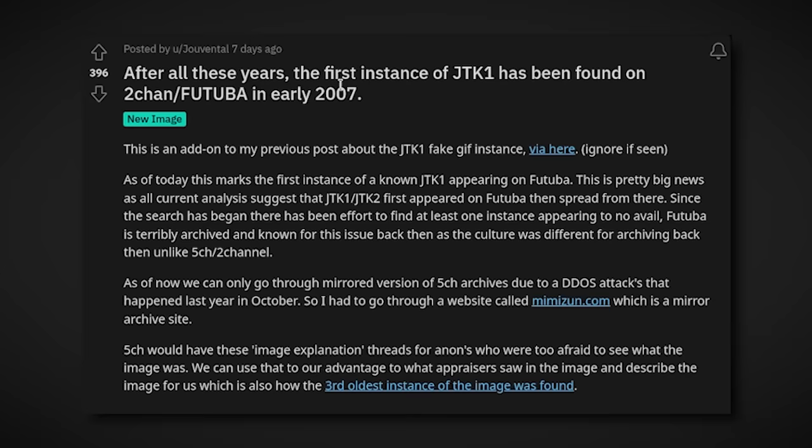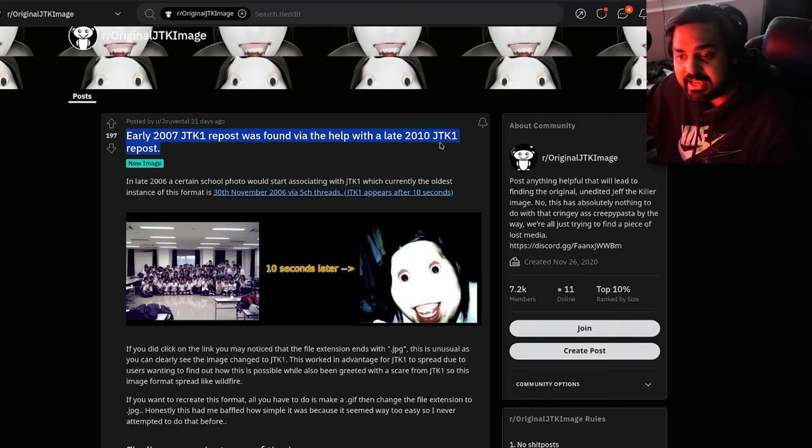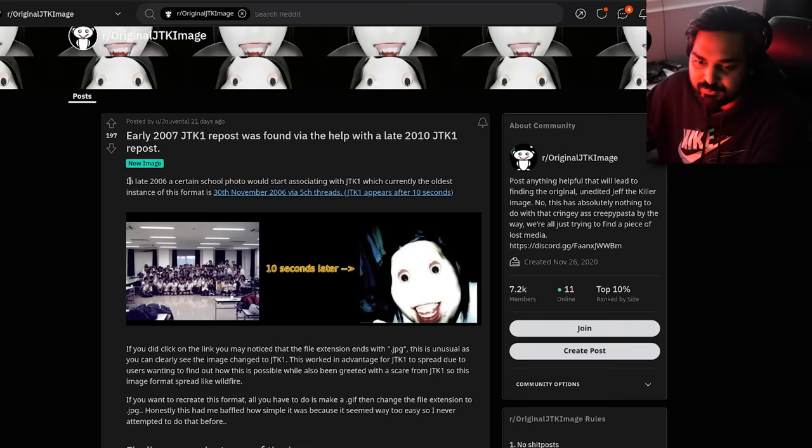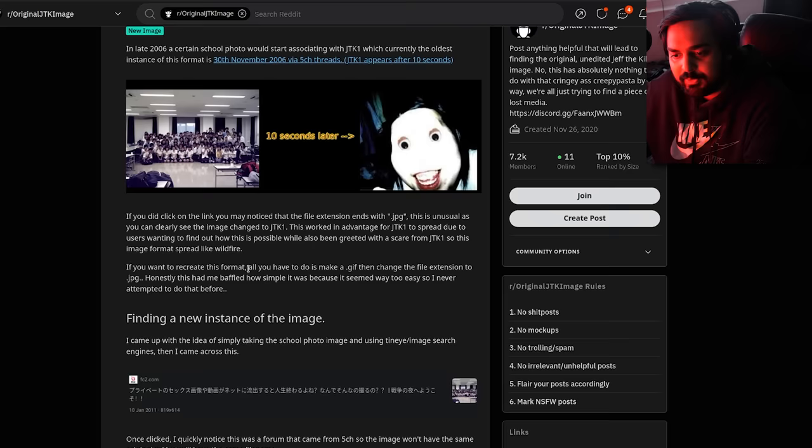Seven days ago, a pretty massive discovery was made. A week ago, it turns out that after all these years, the first instance of JTK1 has been found on 2chan Futaba in early 2007. In late 2006, a certain school photo would start associating with JTK1, with the oldest currently known instance being November 30th, 2006 via 5CH. If you clicked the link, you'd notice the file extension ends with JPEG — unusual because the image changes to JTK1. This format spread like wildfire as users wanted to find out how it was possible while being greeted with a scare.